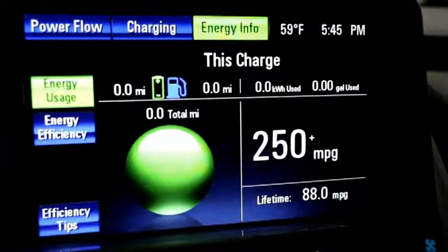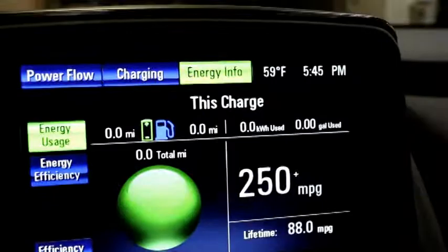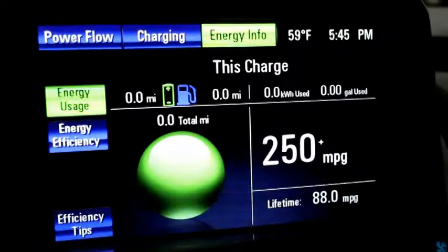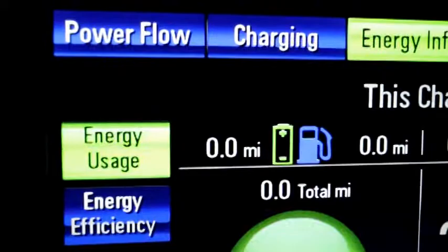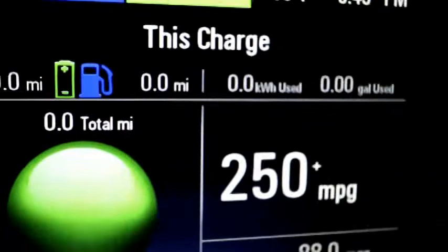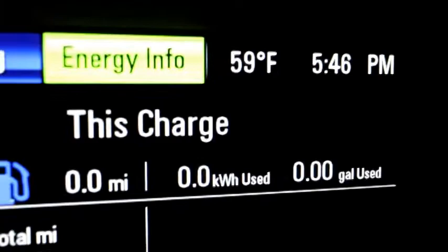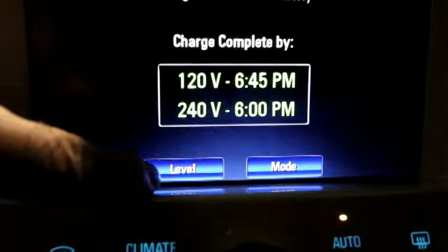Currently it's showing 250-plus miles per gallon because we're fully charged. That figure will tell you, for this trip in particular, how much fuel you've burned once you start burning fuel. At the top it tells you how far you'll travel on battery versus fuel, how many kilowatt hours you've used, and how many gallons or partial gallons of gas have been used. It also shows our outside temperature and time.